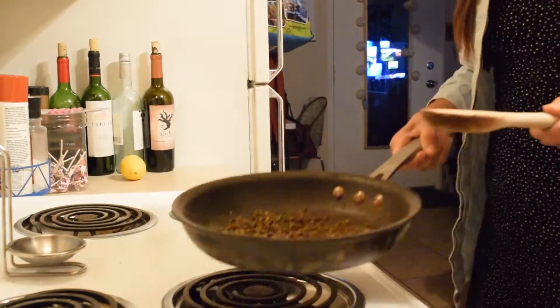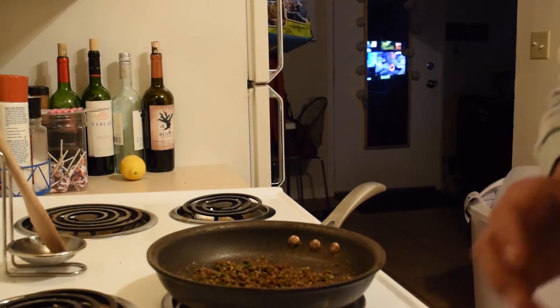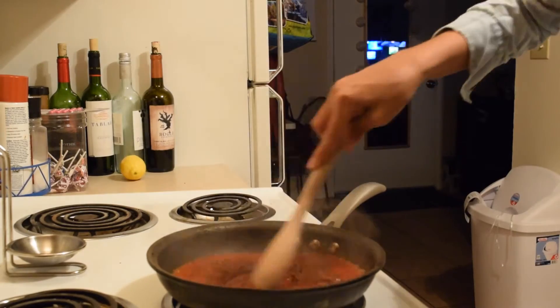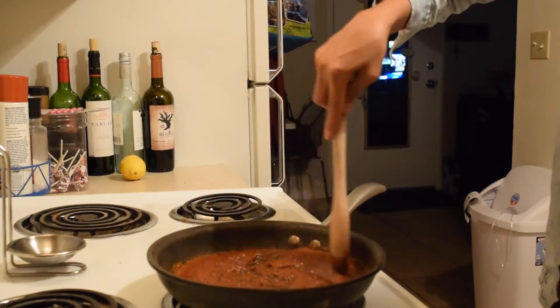It'll darken a bit — just don't toast it too much, just enough so there's flavor coming out. The tomato sauce is now going to be mixed in with the spices. Make sure it's mixed well because we're going to let it simmer for 15 minutes while all the flavors meld together.